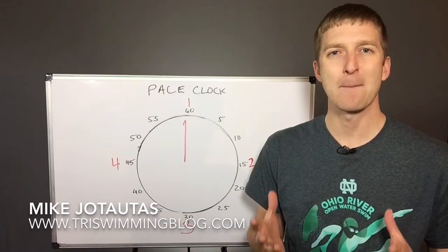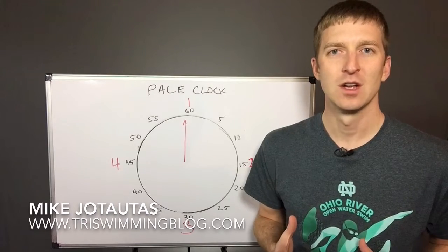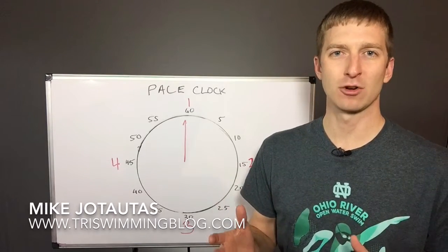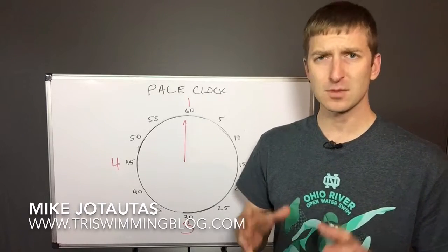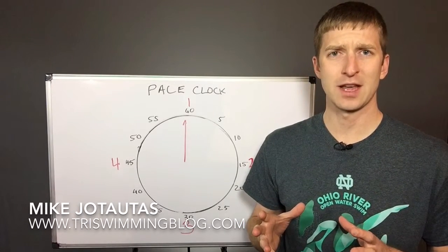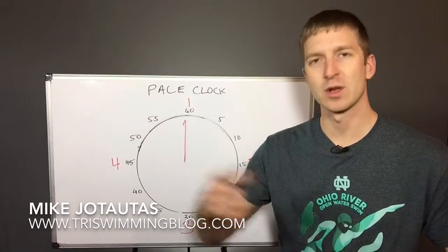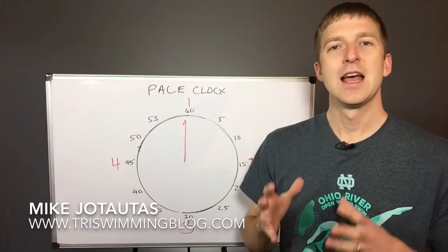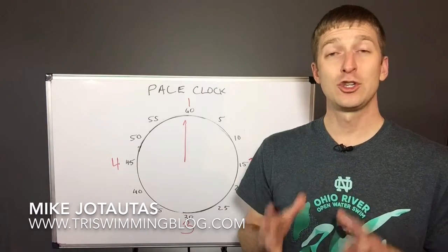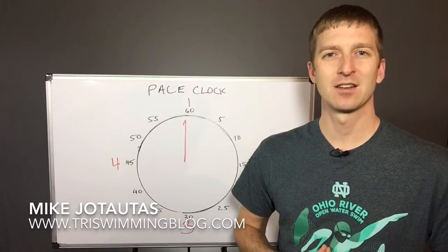We're going to do eight by 50 meter repeats. In a 25 meter or yard pool, it's going to be down and back — that's one repeat. And let's also imagine that it takes you approximately one minute or 60 seconds to swim your repeat. And then we're going to do these repeats on a one minute and 15 second interval.